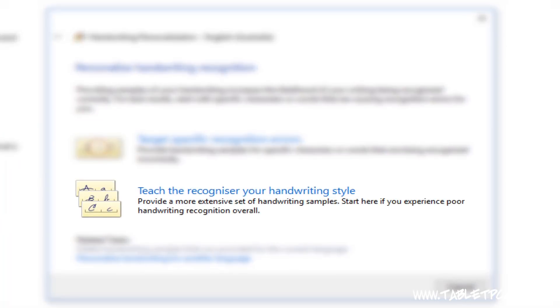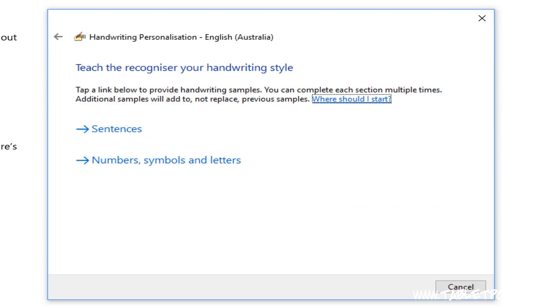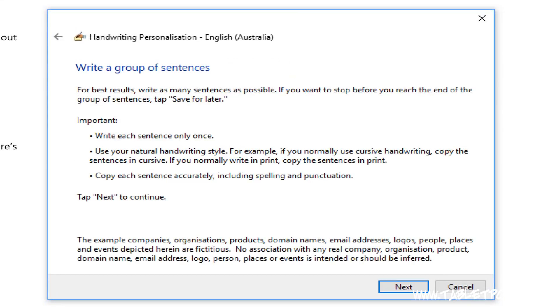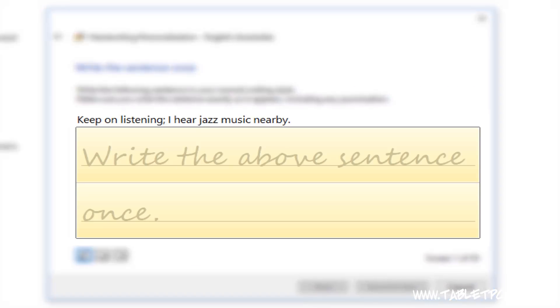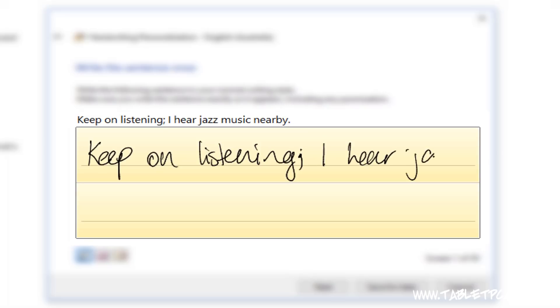If you go to the second option, Teach the recognizer your handwriting style, you'll get an opportunity to write out a series of sentences. It says there to write out each sentence once. You can see on this page it says 'keep on listening, I hear jazz music nearby.' Make sure you put the punctuation — full stops, semicolons, those sorts of things — in as you write. Write those sentences along the two yellow lines in the yellow area on this utility.